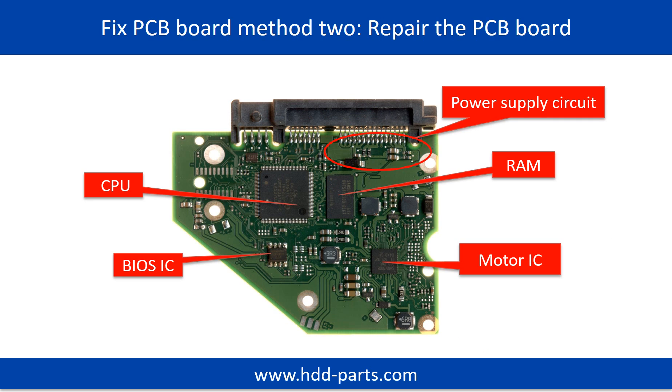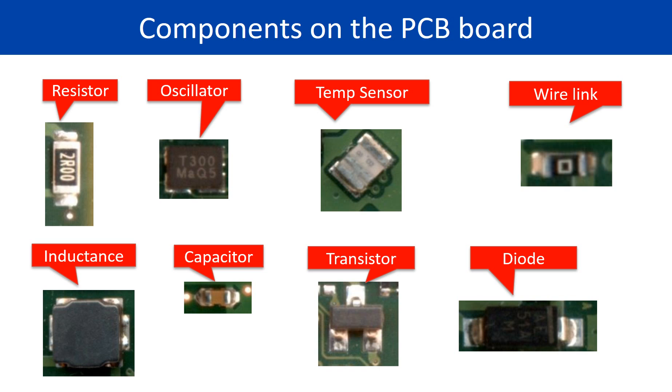PCB Board Repair, Method 2. This picture shows the basic components on the PCB board and their functions. You may take this picture as a reference to fix your own PCB board. This picture shows other components on the PCB board.